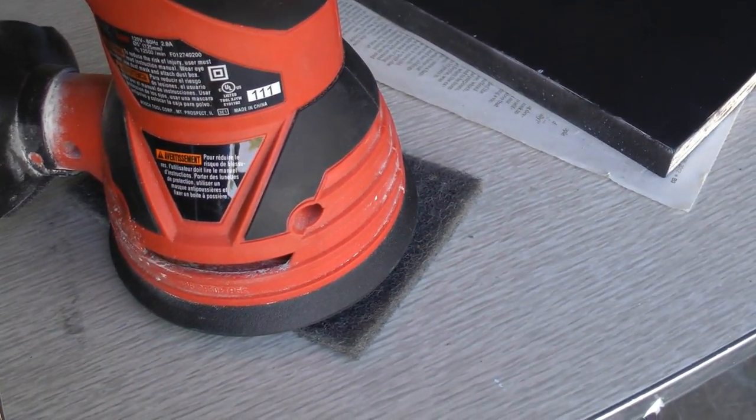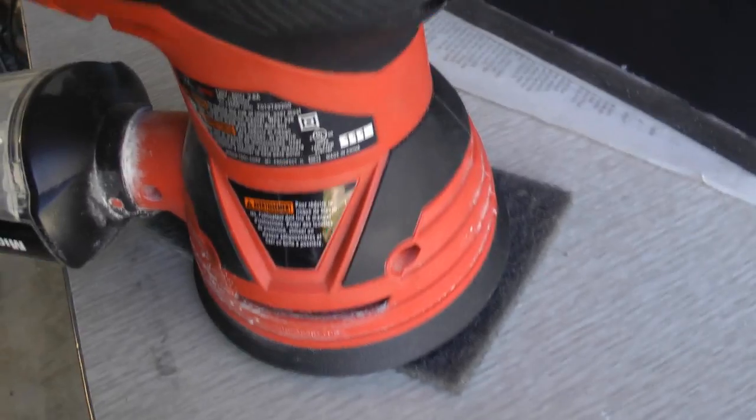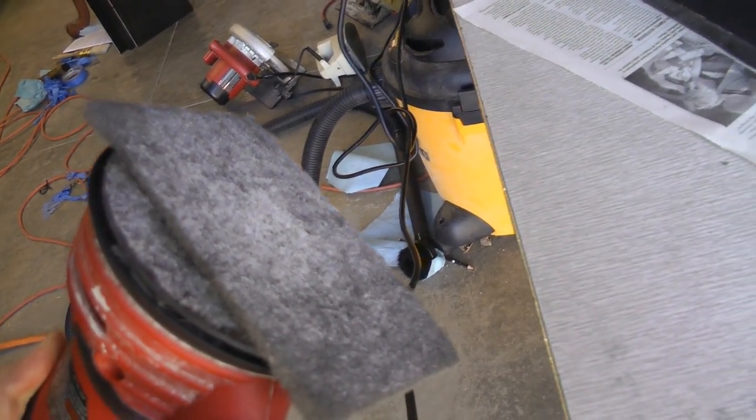I just got done hitting it with the 3M pad — it's a 00 synthetic. Make sure you use synthetic wool, especially between layers with water-based finishes, otherwise it will rust. This is a 00 steel wool and the velcro works really nice for sticking it on there. Just be careful with the finer ones because they tend to rip up easily. I apply pretty good pressure on this first 00 pass because you've got to make sure you get all those little scratches out from the 400 and 600 grit sandpaper.